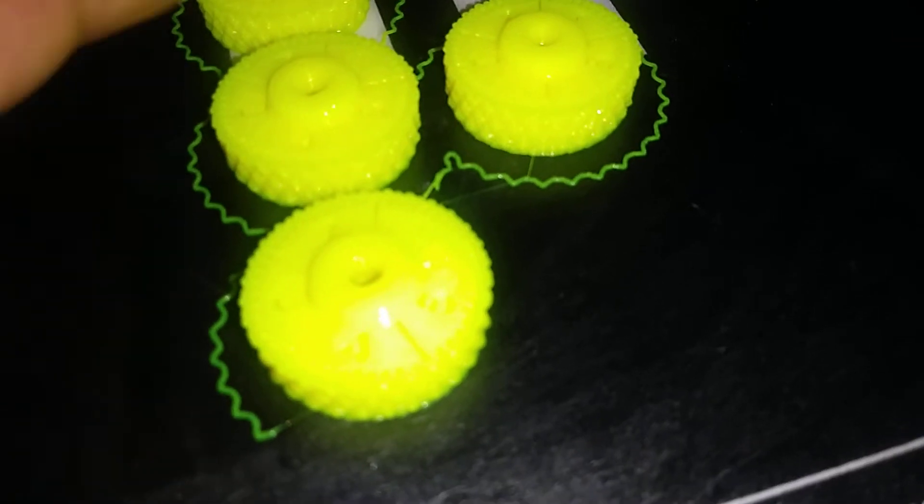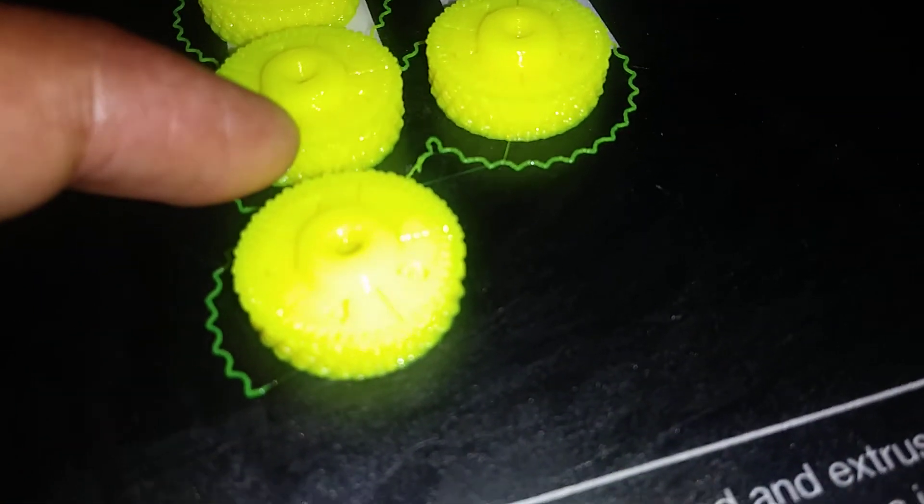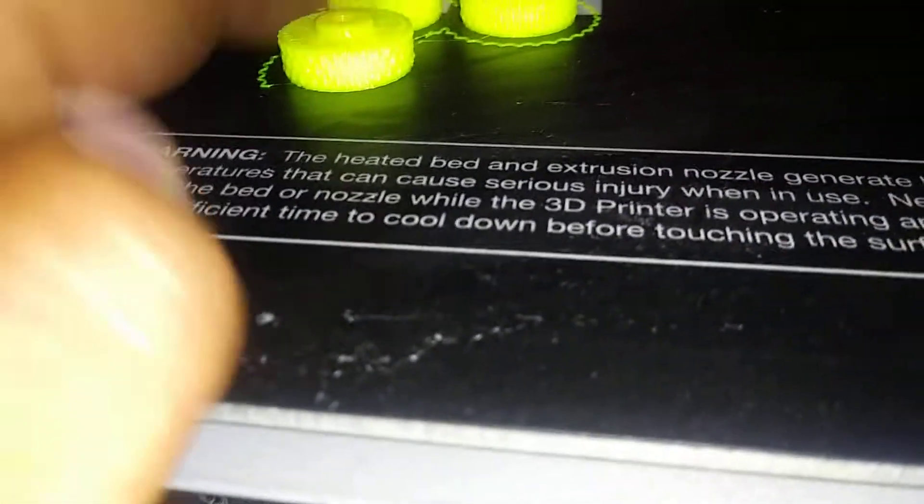Trying to get these to adjust — there are numbers corresponding up to about five on each of these, so I'm thinking I have to line these up in the exact positions for it to work. These turn knobs are going to replace the existing ones; they're printed at 100% infill out of PLA.